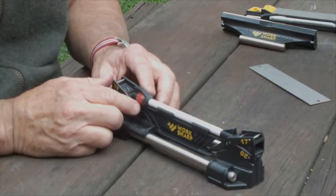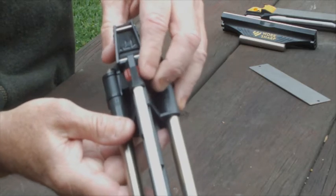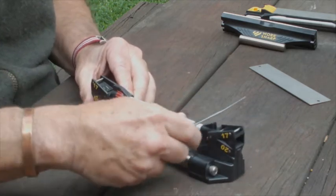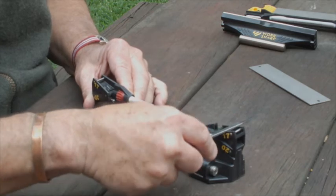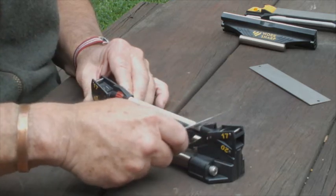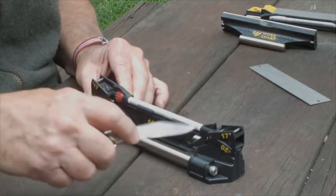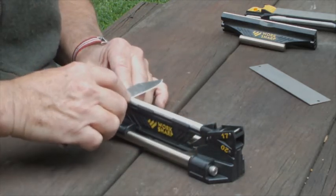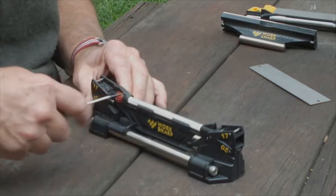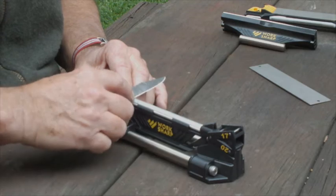Now it has a coarse setting, a fine setting again, and also a setting here that is grooved for fish hooks. So we'll start on the coarse setting — it's a little bit coarser angle than 17 degrees, you'll notice. Now, as with all sharp objects, you should be very careful that you cut your fingers away, so you don't end up with sliced ham when you don't want it. Then what we'll do is take it round to the fine side, and you're really refining that edge and getting something like a convex edge on there.